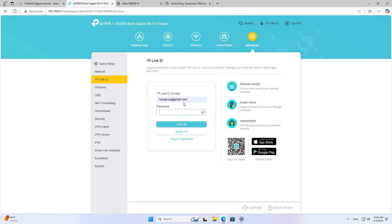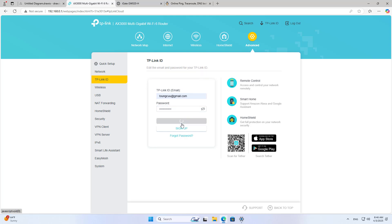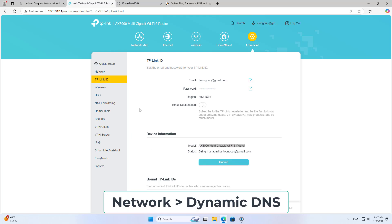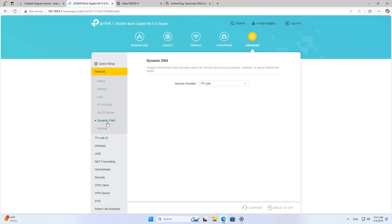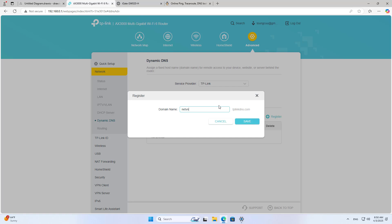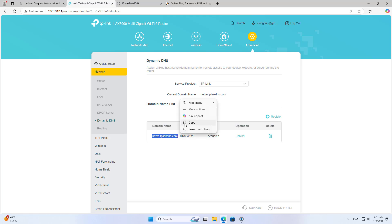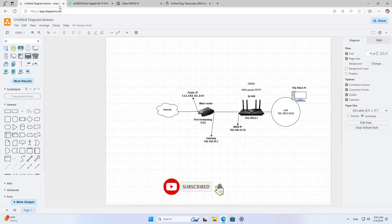You register a free account, then log into it on the device. After successfully logging in, you create a new free domain name. This domain name helps you track the public IP address — your client connects to the server using this domain name instead of the public IP address, so you don't have to worry about your IP address being changed. Here are the steps to turn a TP-Link router into a VPN server. Thanks for watching, don't forget to like and subscribe.